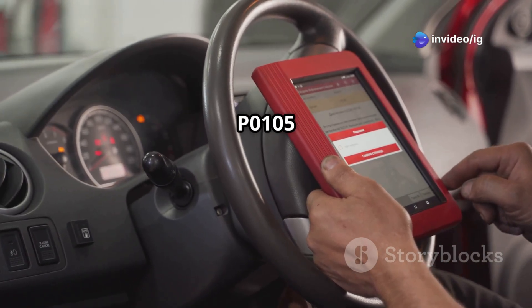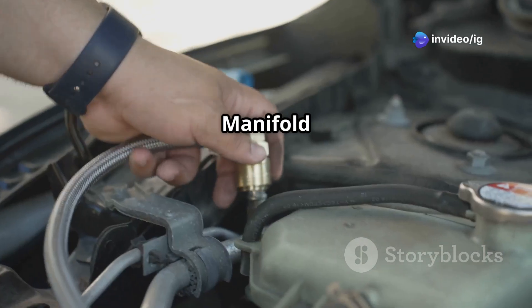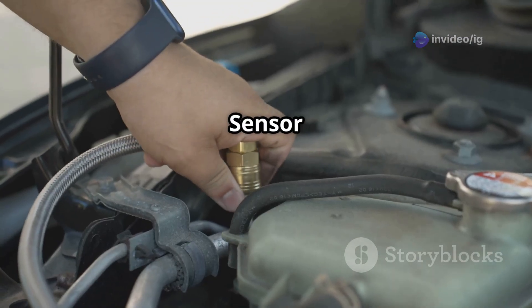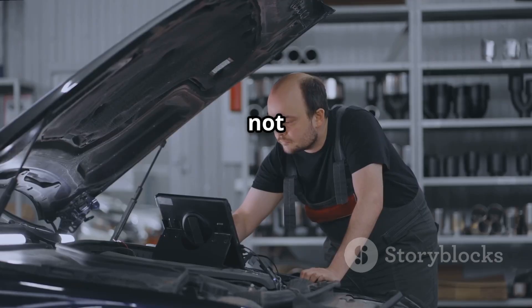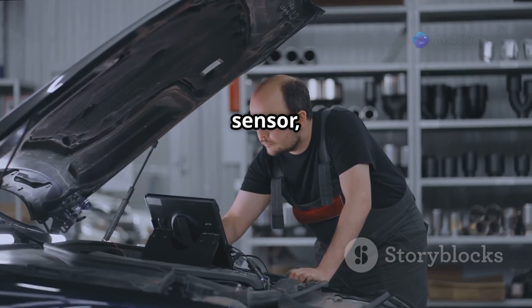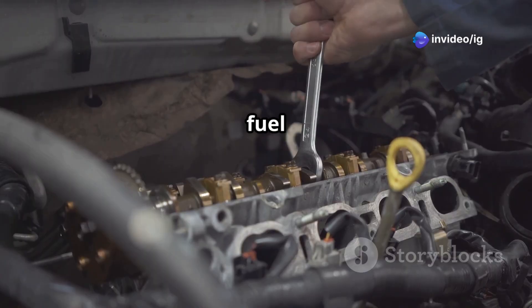The P0105 trouble code stands for manifold absolute pressure MAP sensor circuit malfunction. This means the ECM is not receiving correct pressure readings from the MAP sensor, which affects engine performance and fuel efficiency.